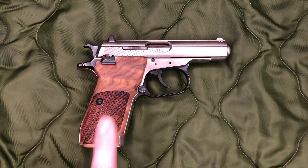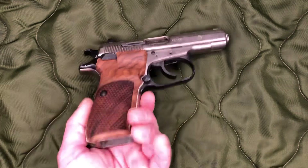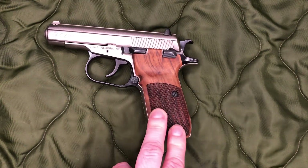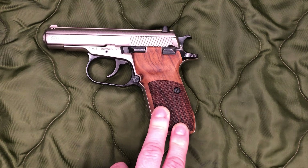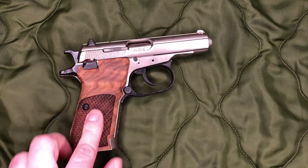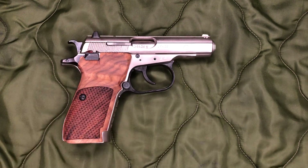I remember seeing one as the exact same pattern but with more of a dark red finish. I felt like the brown finish would look better against the satin finish of the gun, so that's the route I went.